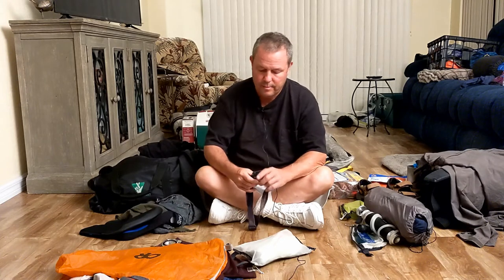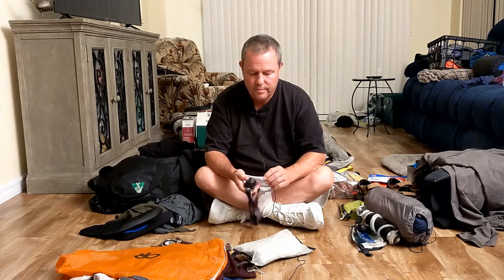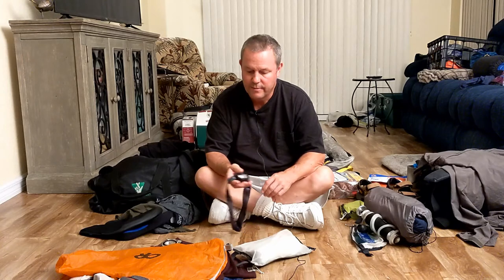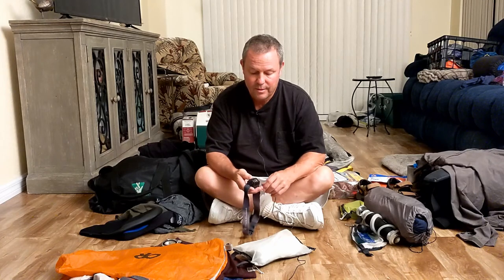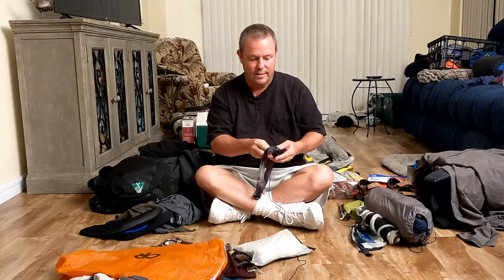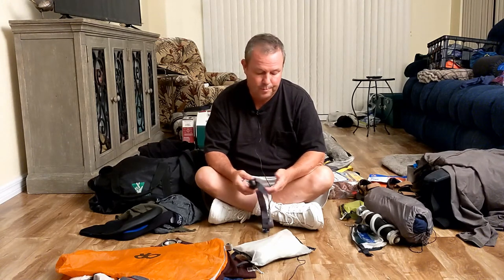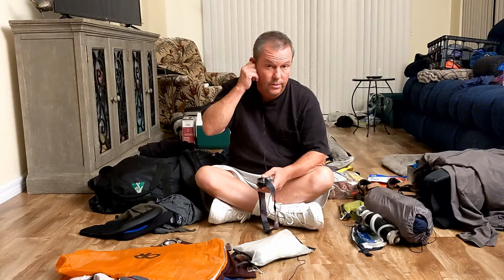Here's a headlamp. Don't spare any money on these - go to REI or another good vendor. You want the red light option so at night you're not ruining your night vision when you get out of the tent to go to the bathroom. You can literally see for like a mile with these new LED headlamps - they're fantastic. Put lithium batteries in - they last longer on long trips. For this trip I'm using rechargeable batteries, but for longer trips spend the extra money on lithium.